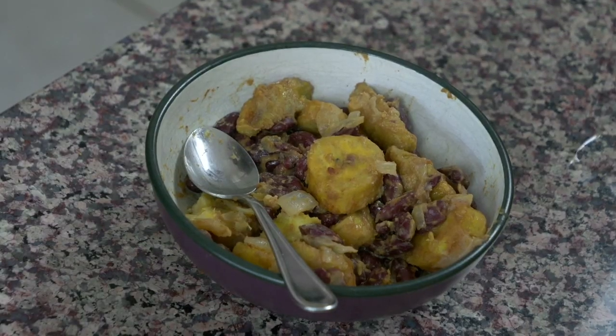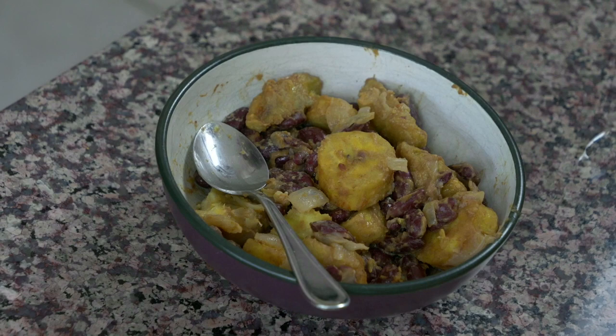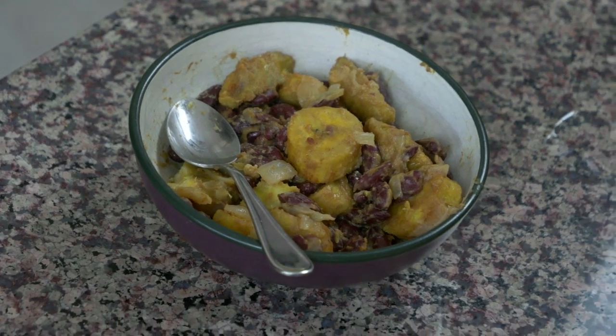Hey everybody, today is so exciting because we are on our last B that we're cooking and it is Burundi from Africa. For this first recipe from Burundi we're gonna be making red kidney beans and plantains on the stove. It's really unique and it's actually one of my favorite dishes that I've made in a really long time. I really like the flavor of it so keep on watching and I'm gonna show you how it's done.